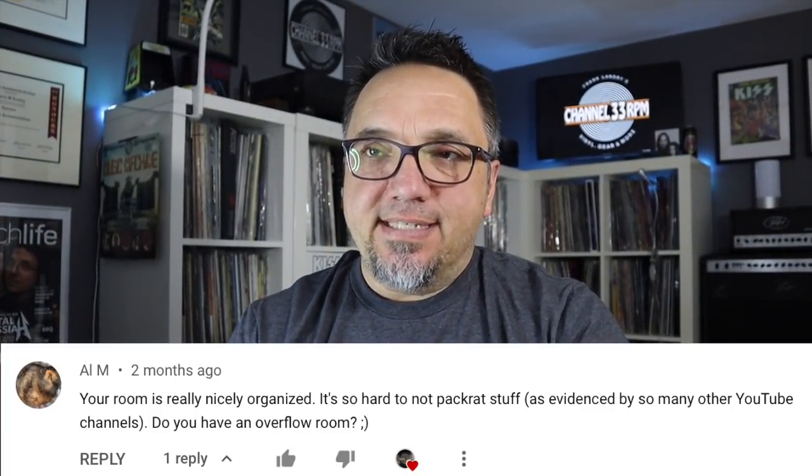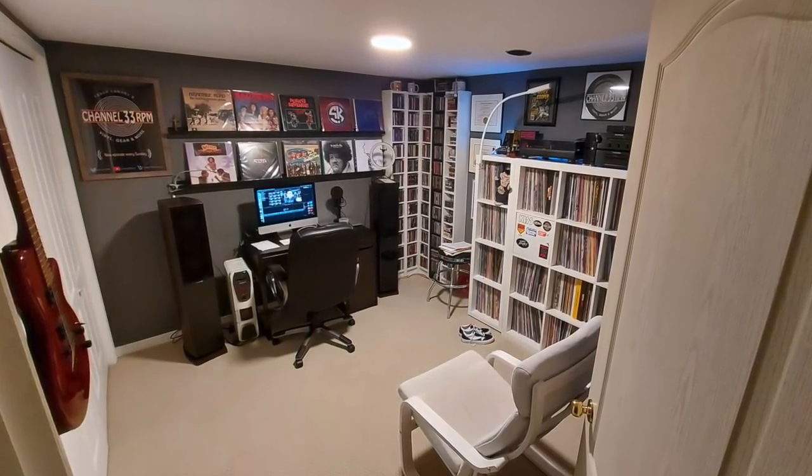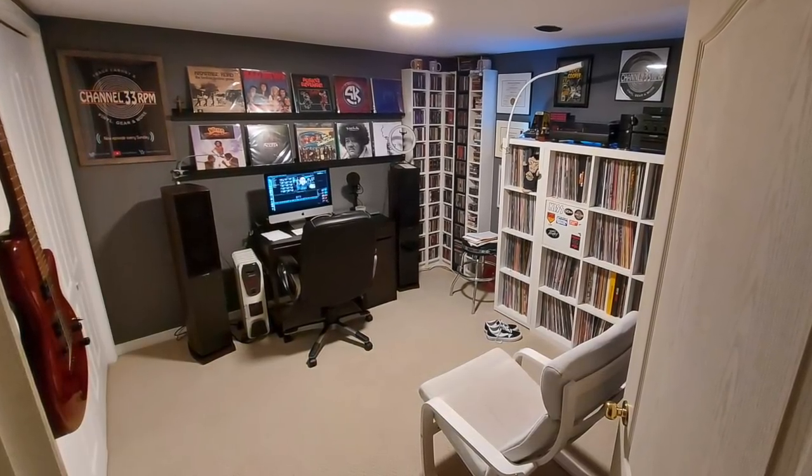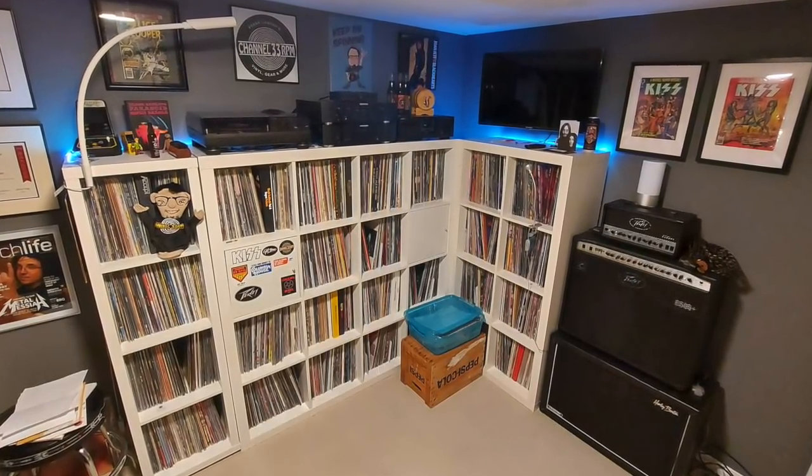This next question from Al M. — your room is really nicely organized. It's so hard not to pack rat stuff as evidenced by so many other YouTube channels. Do you have an overflow room? I've really been trying to contain everything in this 10-by-10-foot space, which is obviously a challenge. Those of you who've been around a while know I occasionally do a purge of the record collection — I purged a couple hundred records last year, just stuff I wasn't going to listen to again. In the next room I do have an overflow bin with probably 50 records or so, and those may get purged. In terms of gear, I've got setups throughout the house, but there's really not much overflow — this is what I have and I try to make the best of it.